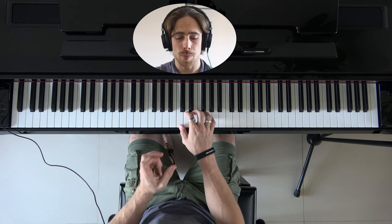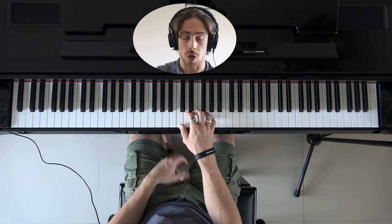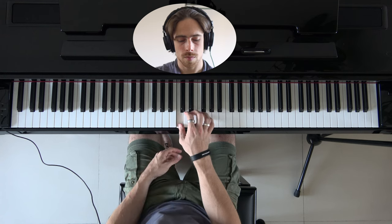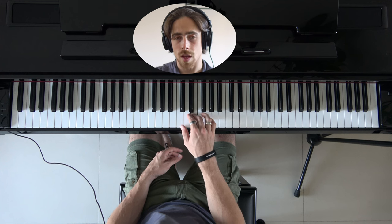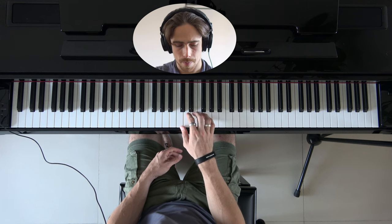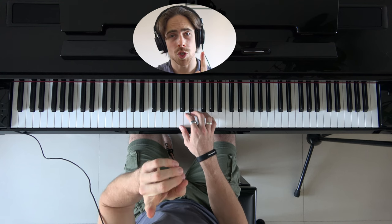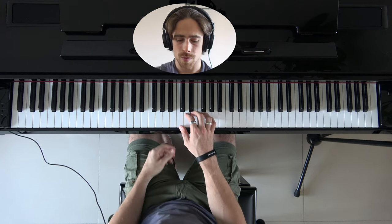Now I'm going to play each note two times in a row, and then return back with the same method. So like this: two times C, D, E, F, G, F, E, D, C. Now we're going to do the same thing but play each note once instead of two times.